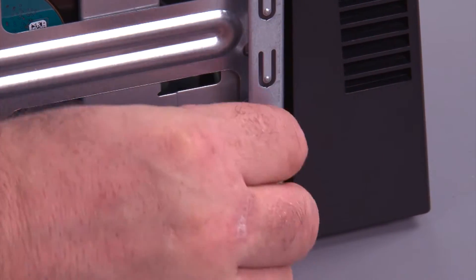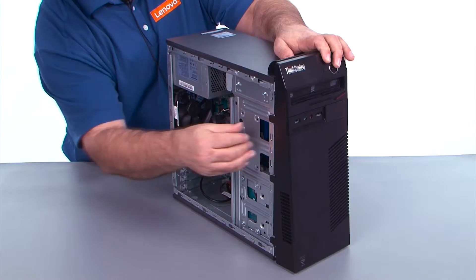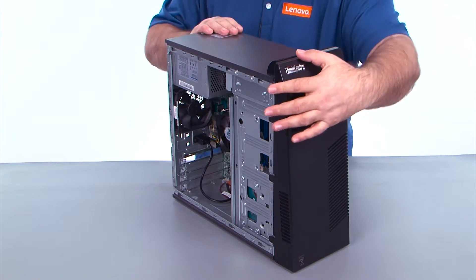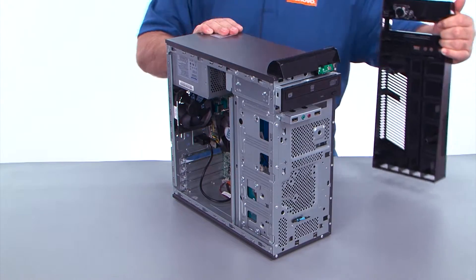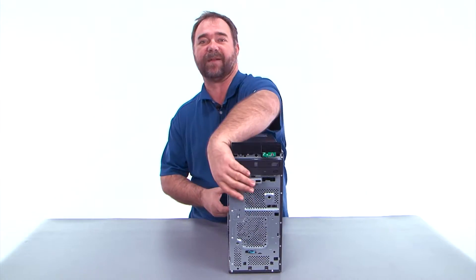Release the clips on the side of the front bezel, then open the bezel and remove it. We want to lay the system down flat on the table.